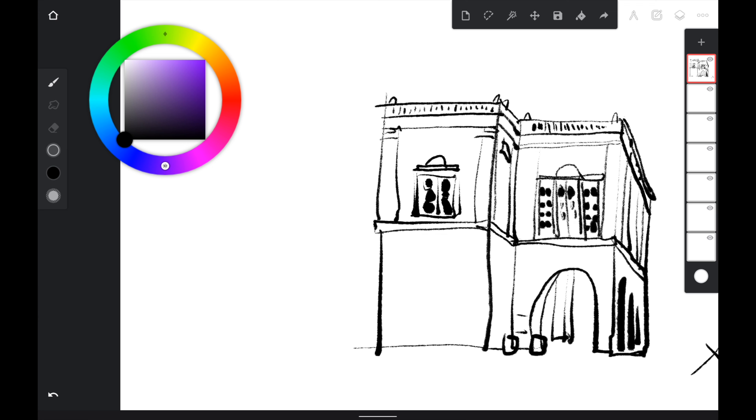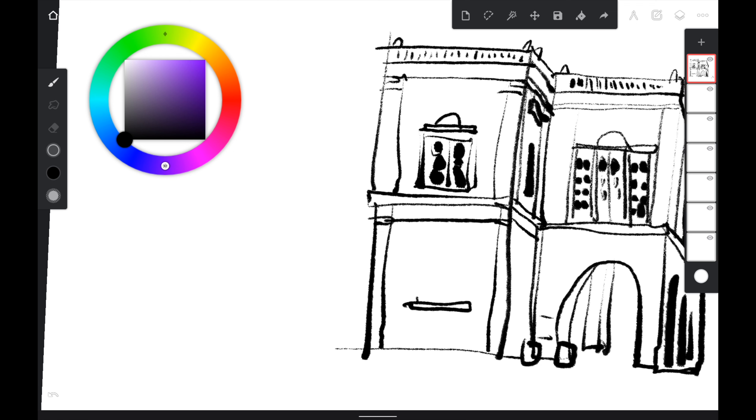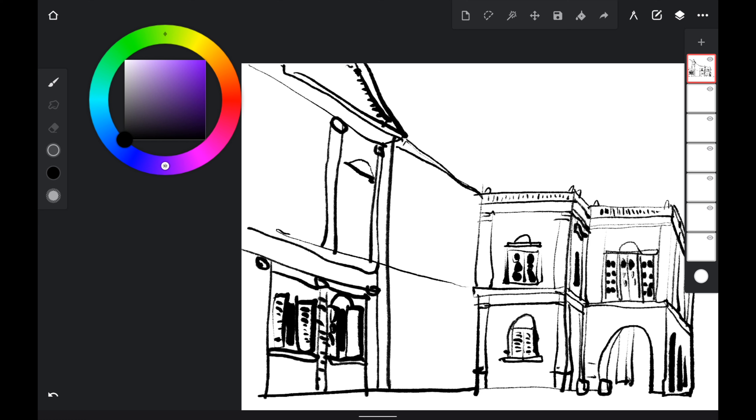Once you know the limitation of this tablet — which is the lack of pressure sensitivity, specifically the tablet's difficulty detecting minimal pressure — you can work around it by choosing a thinner brush. The other issue is latency. The latency doesn't affect accuracy, but the diagonal line jitter does, so to overcome that you have to sketch much faster. Also, the display is glossy and very slippery, so there is almost no friction when drawing — the pen tip slides around quite easily, making it difficult to control the pen and affecting accuracy.